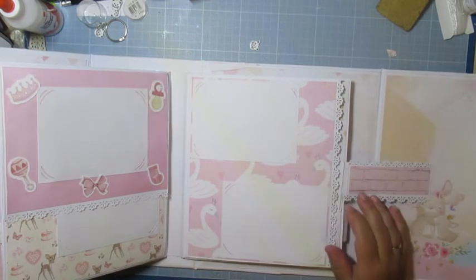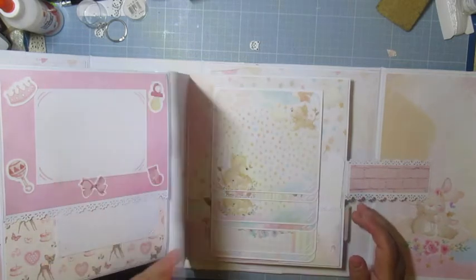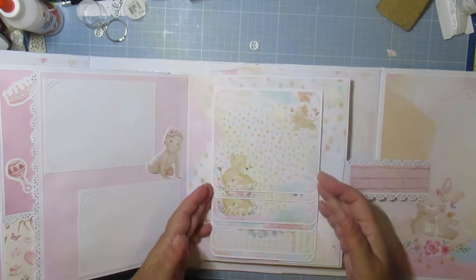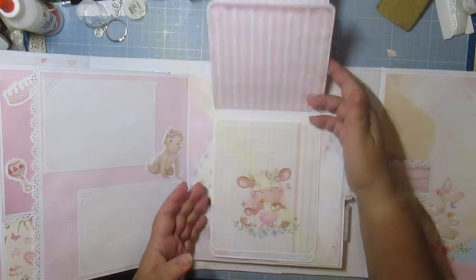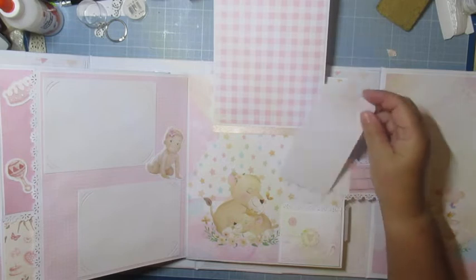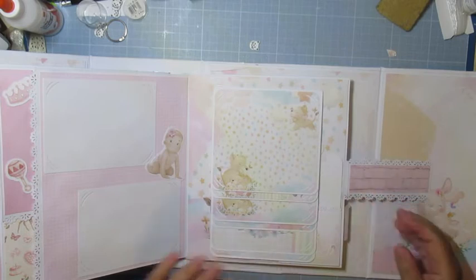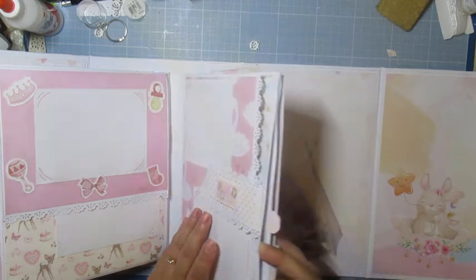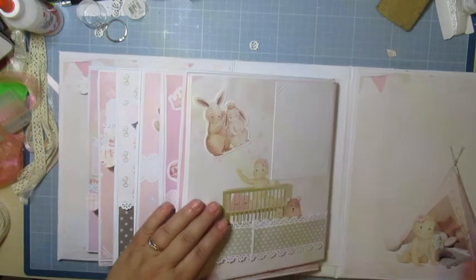Je vais faire un bijou d'album. Il y a un rabat avec deux photos. Et là, j'ai fait une cascade — deux moyennes et deux grandes — avec un ruban ici pour ne pas cacher le... et un petit tag. Là, la dernière page — je ne vais pas pouvoir vous montrer en entier parce qu'il est balèze. Ça s'ouvre comme ceci.